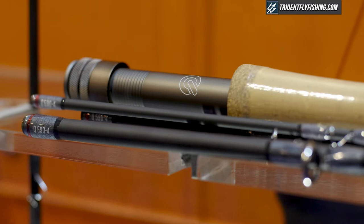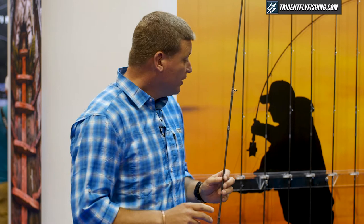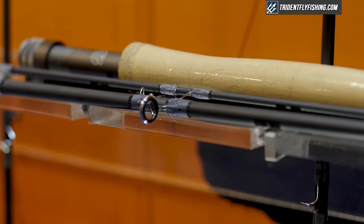The single-handed fly rods go from four weight right through to ten weight and can be used for a spectrum of species, from lightweight trout to predator fish like musky. We have two double-handed rods: a 13 foot 2 for an eight weight and a 15 foot for a ten weight, that you can use for migratory fish like steelhead, Atlantic salmon, and chinook.